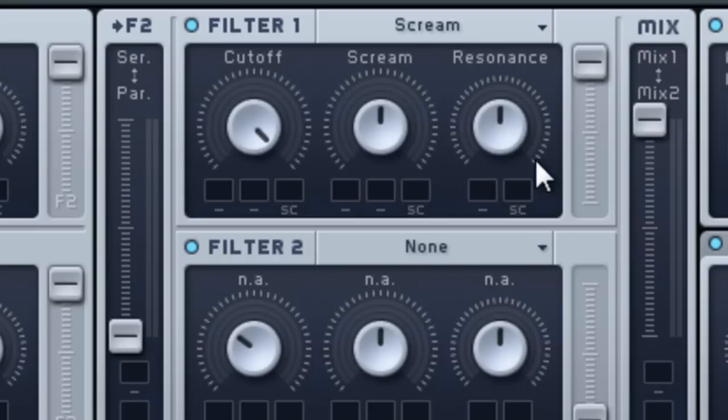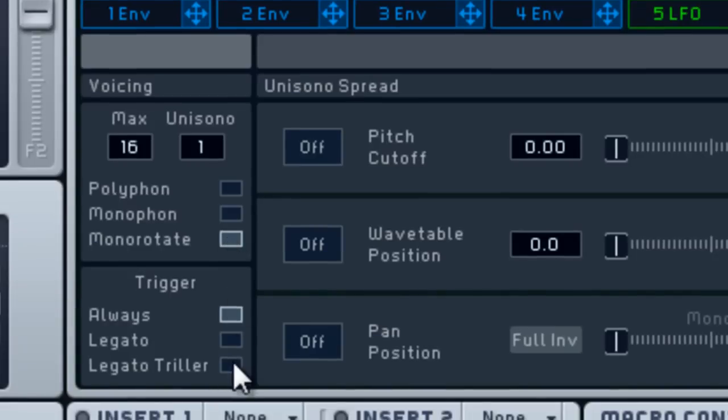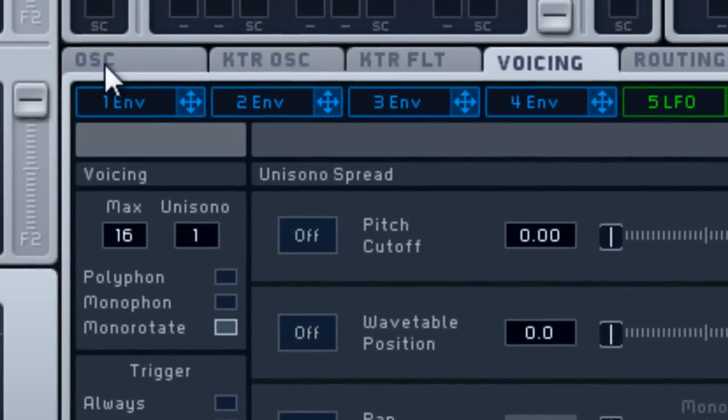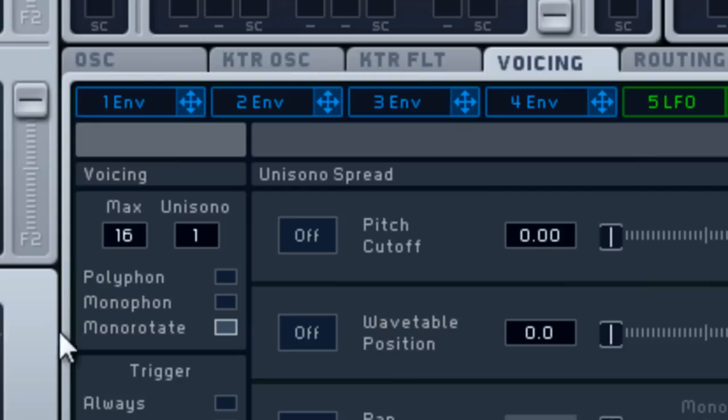We'll play it by ear. Go ahead and change oscillator 3 to Rough Map 1 and leave everything how it is. With the modulation oscillator, drop this down to negative 12 and set phase to 3 — that's all we need there.